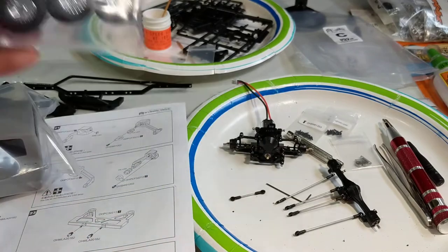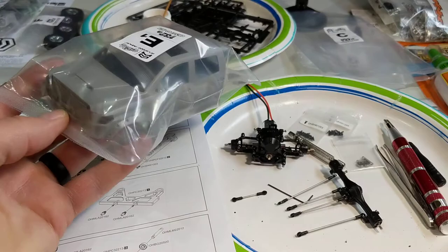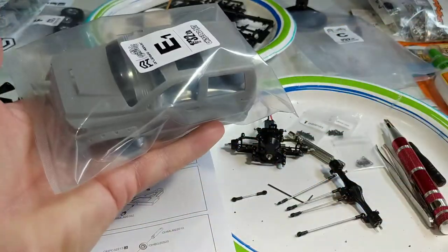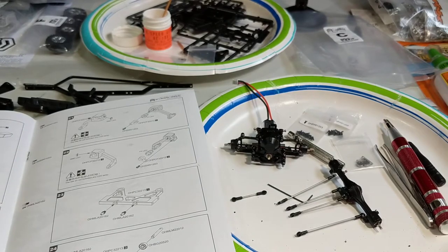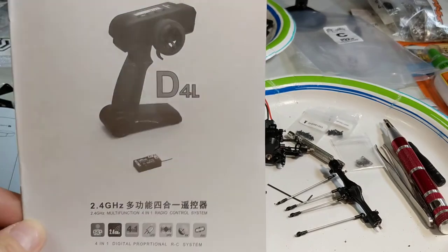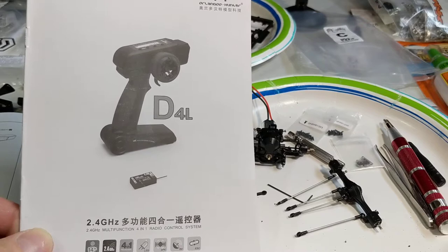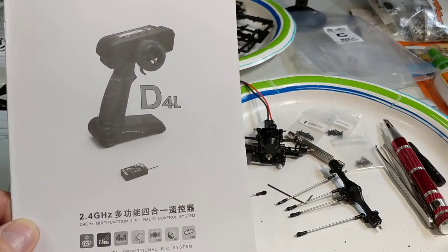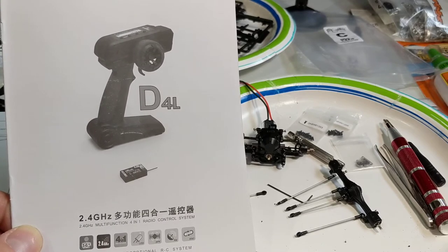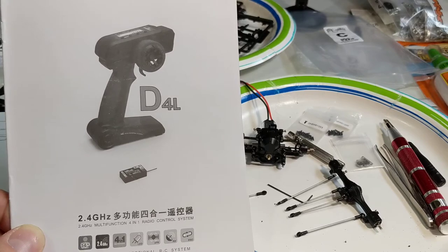I put the tires together - put the foams in them. I did not glue the tires. I've heard stories, some do, some don't. Here's the body to give you an idea of the size of it. So I bought this with the 4DL 2.4 GHz 3-channel radio. It included a 4-in-1 receiver, some LEDs, a speaker, and the ESC is like a 4-in-1 built-in unit.